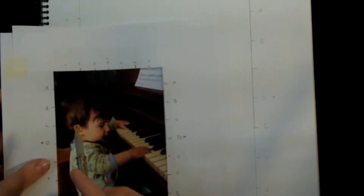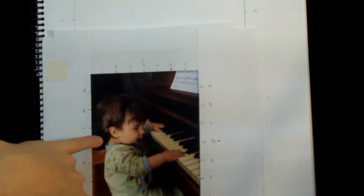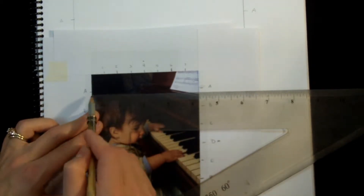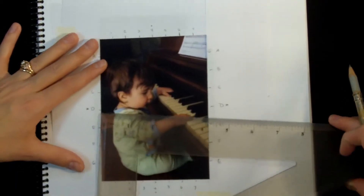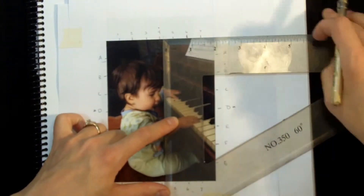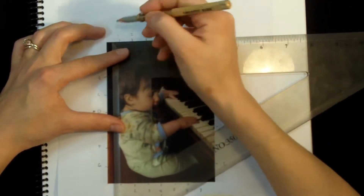Those measurements correspond to a larger but similarly proportioned rectangle on my drawing paper. Now I use those outer grid points and find the outermost points of the largest shapes. I'm going to start with the head and the shape of the body. If I line up the side of the ruler here, I see that the top of the head is going to be right under the A point.